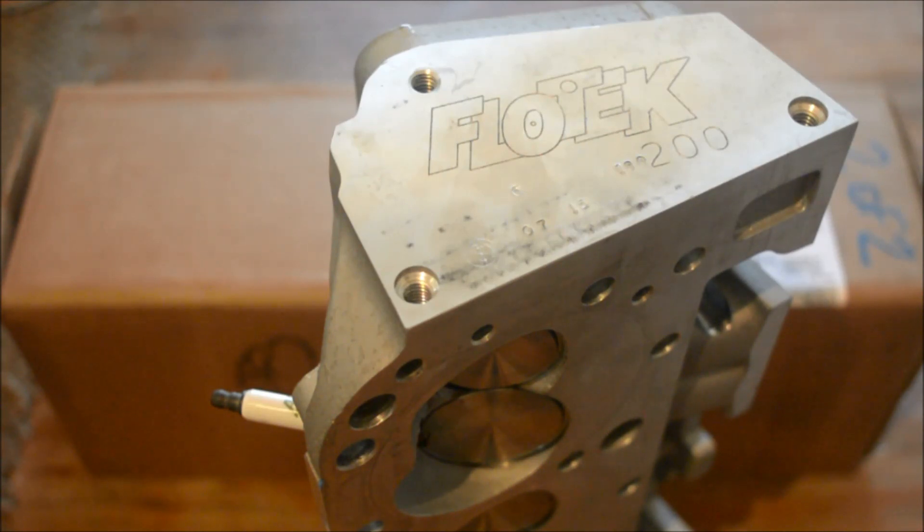The Victor Jr. is what I know. If you can't get a Victor Jr., then a performer manifold or a performer RPM are okay, but if you really want your car to move, the Victor Jr. is best.